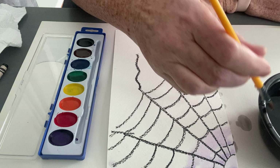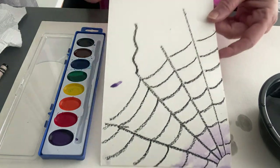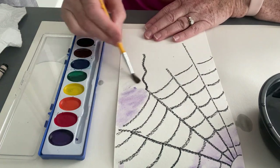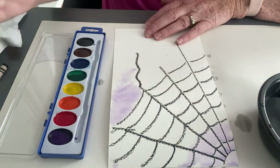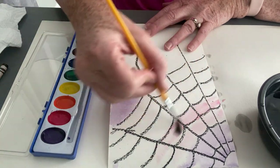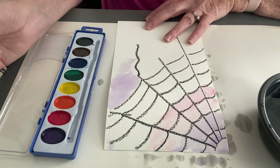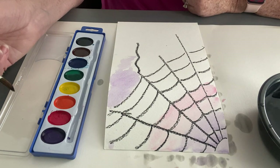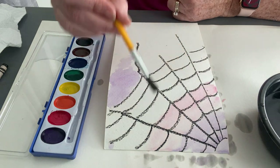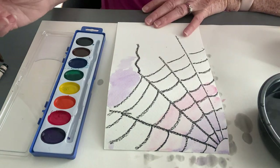I'll show you the difference: if you put paint on paper that hasn't been wet, it's a lot darker. Today we're starting with a wash — starting light and building up our darks. I'm going to use purple and red. Paint is like other things: when you mix it too much it can get a muddy look, so try not to mix colors too much. I like to wipe my brush with a paper towel between colors. I'll add a little blue too.